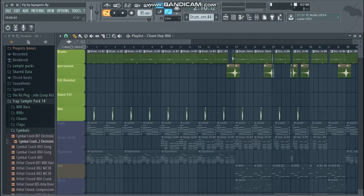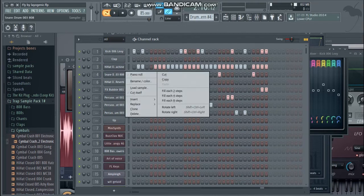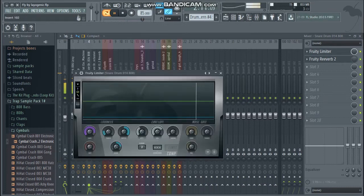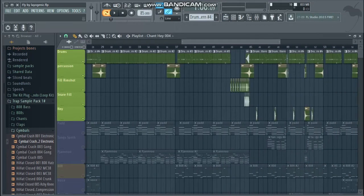With the snare I really didn't do much. I put reverb on there — I put it off at some point but I did use it. I also got a drum compression on it. Sorry for the chaos sometimes — it's a big project and I don't know everything perfectly.